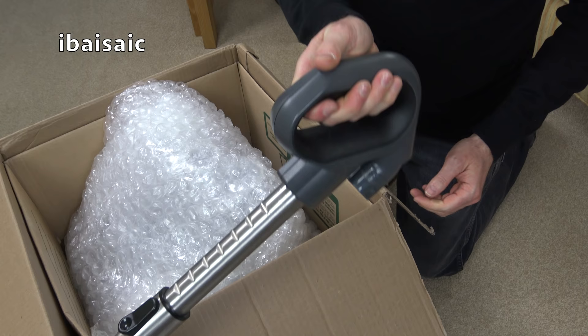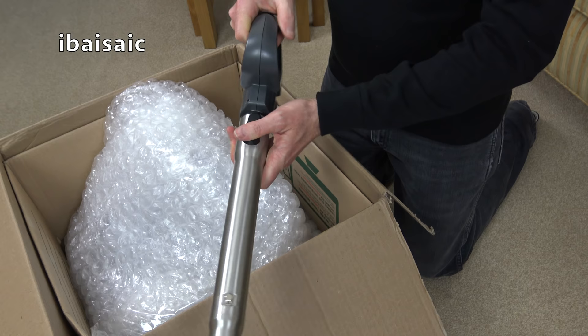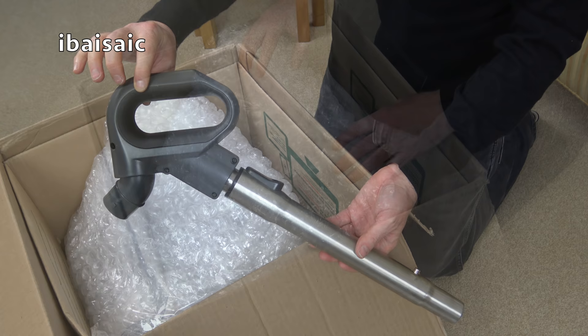It is very slightly telescopic, and a nice sort of hand grip there. Obviously the hose goes onto that bit. So far, so good. If the rest of the cleaner is in this sort of condition, I'll be very happy.